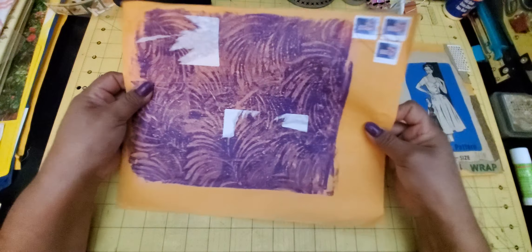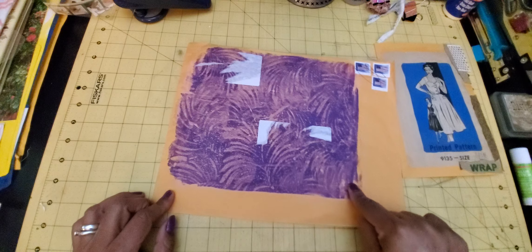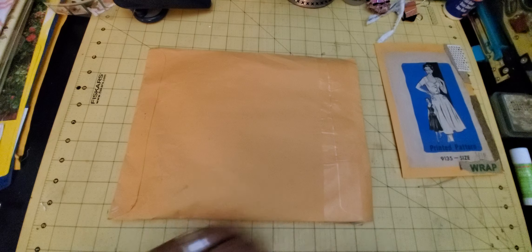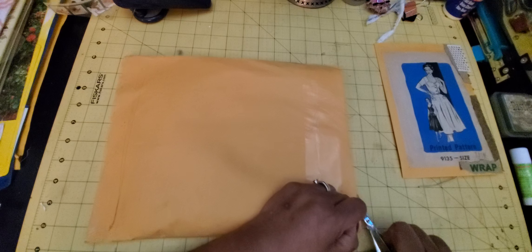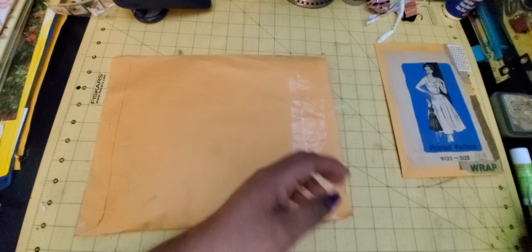This is the envelope and I have not opened it yet. I took off the labels where our addresses were so you can look at this pretty envelope that she sent. She looks like jelly-printed the envelope. So I'm going to go ahead and open it now with you and let's see what she sent.